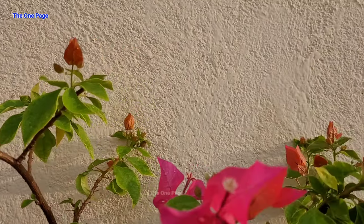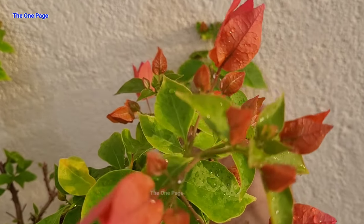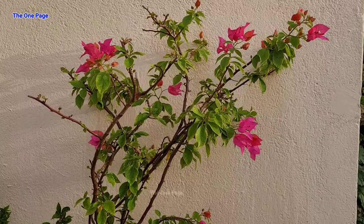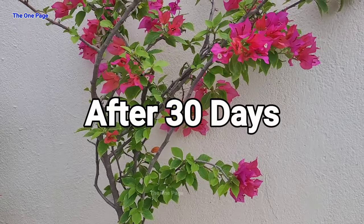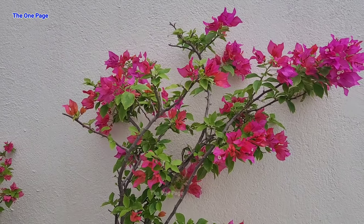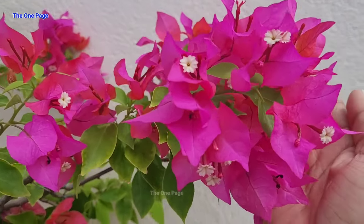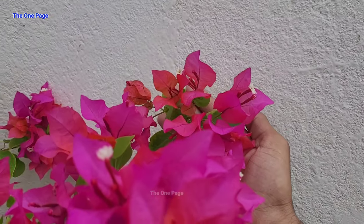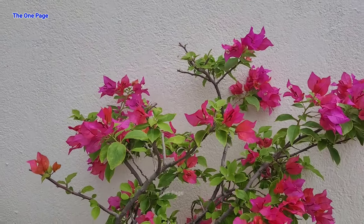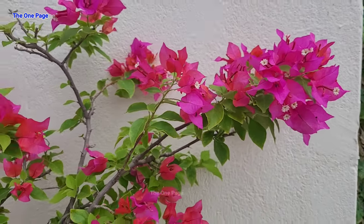You can see our plant is now flowering, and many small flower buds are still growing. A few days later, our plant is in full flowering — it will increase further. Friends, how do you feel about our Bougainvillea plant? If you feel good, please like this video. As I told you, we have all planted plants, but if we have flowers in our garden, then our garden is more beautiful and you will love it.